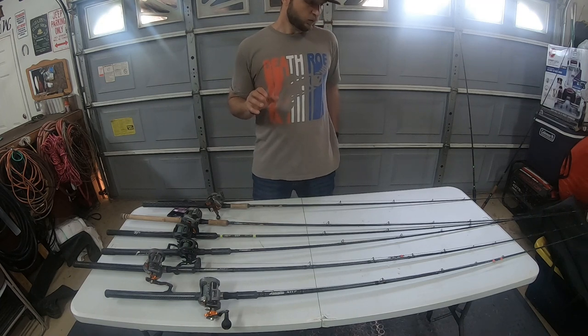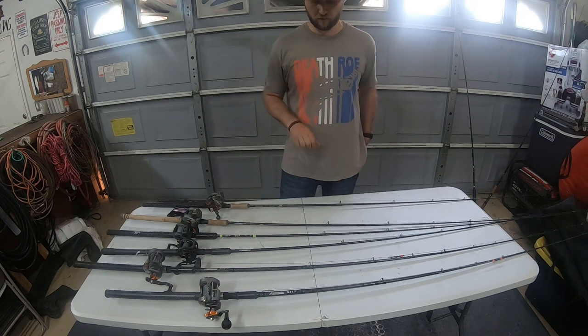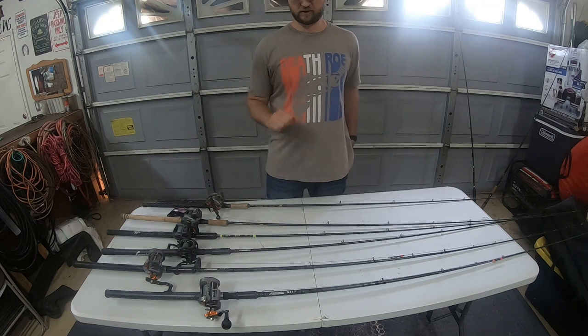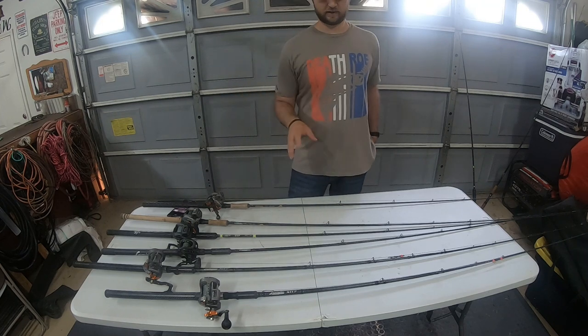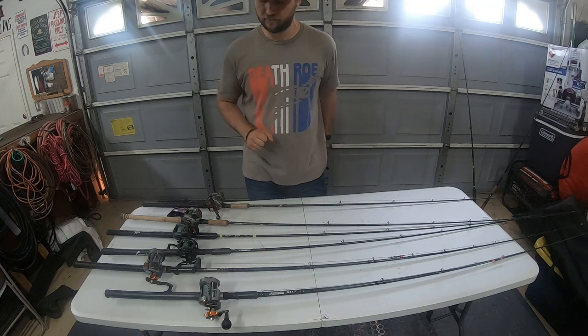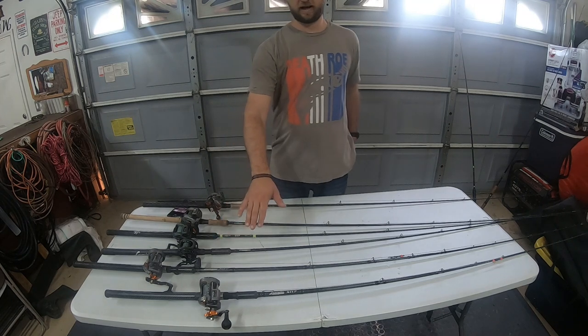What I've got here is a pretty basic setup and it's a really good multi-species setup too. So you don't have to fish just plugs on it — you can fish for sturgeon and stripers, everything. That's the cool thing about this rod and it's fairly cheap. This is the Lamiglas X11. It's a seven foot ten rod, 15 to 40 pound.